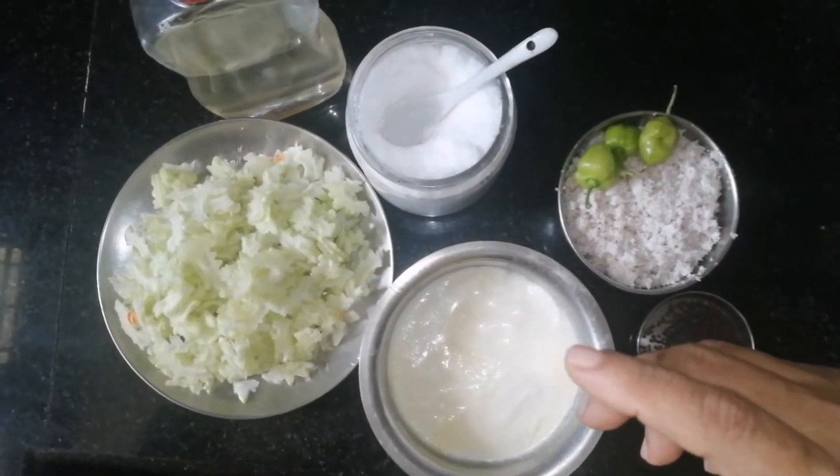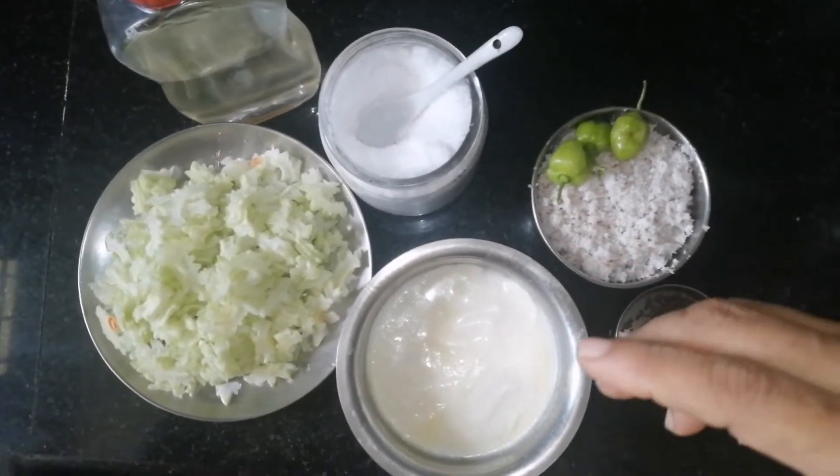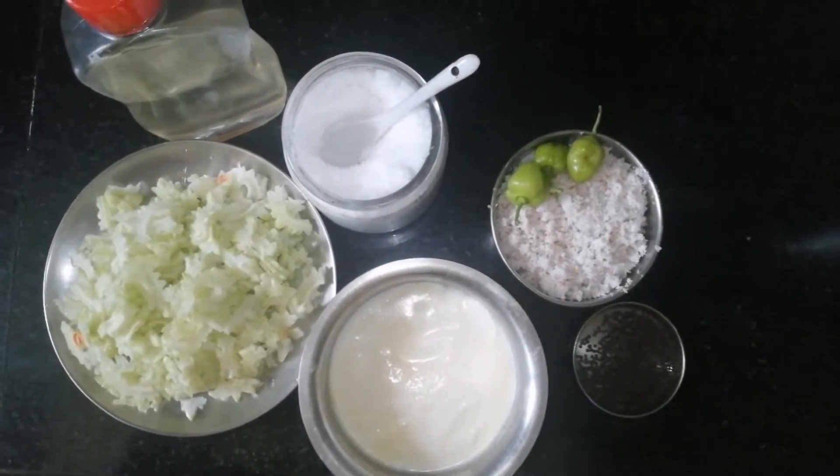Hello friends and viewers! Welcome to the show. Today we are going to have fresh green onion.